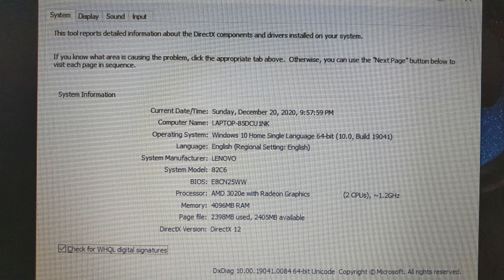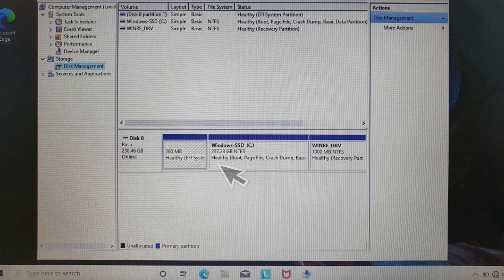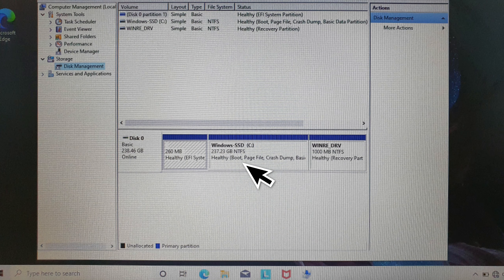Untuk spesifikasi laptop Lenovo ini, prosesornya menggunakan AMD 3020 yang didukung dengan RAM 4GB dan untuk SSD-nya menggunakan 256GB. Untuk RAM dari laptop Lenovo ini ada 2 varian, ada yang menggunakan 4GB dan ada yang menggunakan 8GB, nantinya hanya beda di harganya saja.